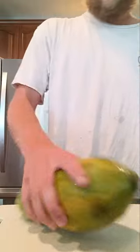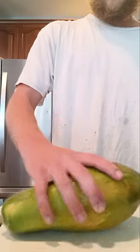What's going on YouTube? Justin here, aka Goofy Skating Lifestyle. Today we're going to be cutting open a papaya.